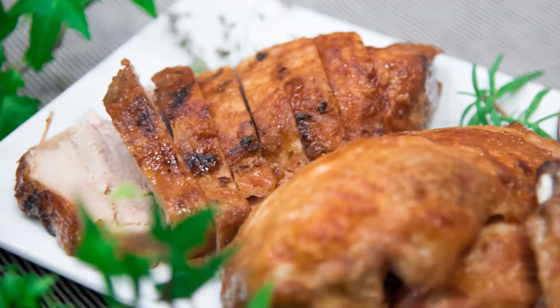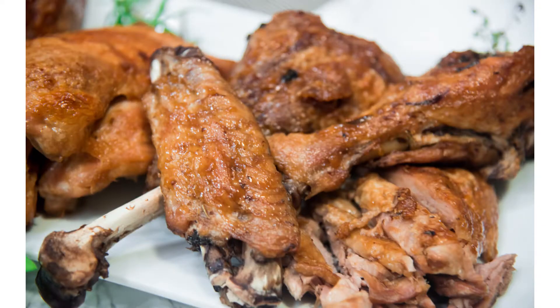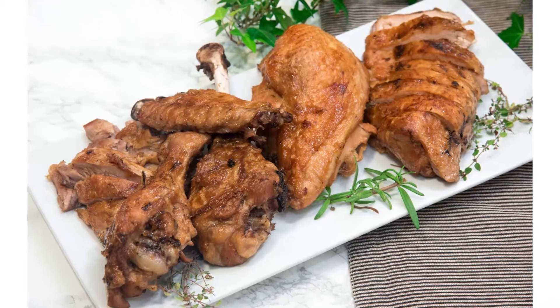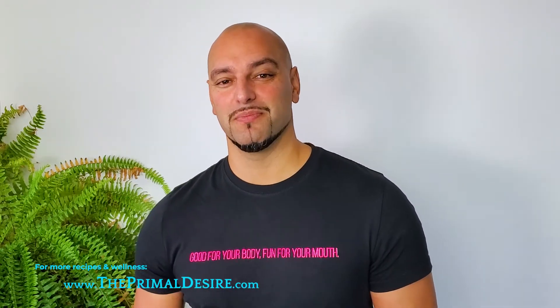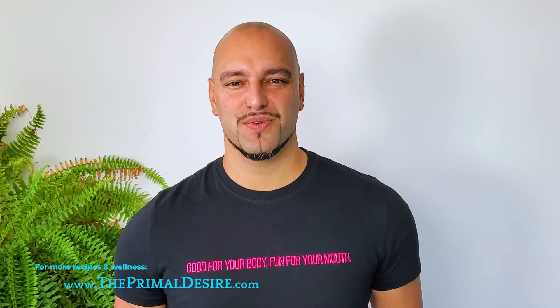Another benefit of cutting up your turkey and then cooking it is that once it's cooked, it is so fast and so easy to carve. Don't know how to cut your turkey for this recipe? Check out that video here. Or check out this video to see how to make turkey bone broth. If you like this video, share, like, and subscribe. Thanks for watching — we'll see you in the next one.